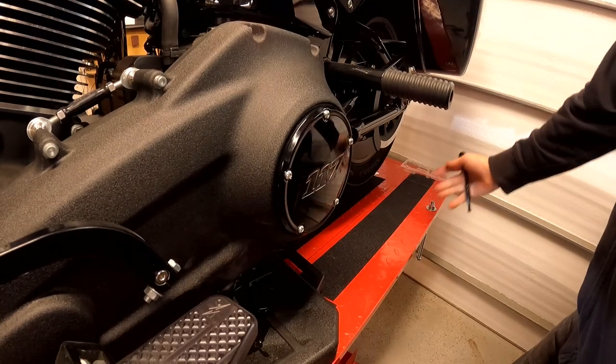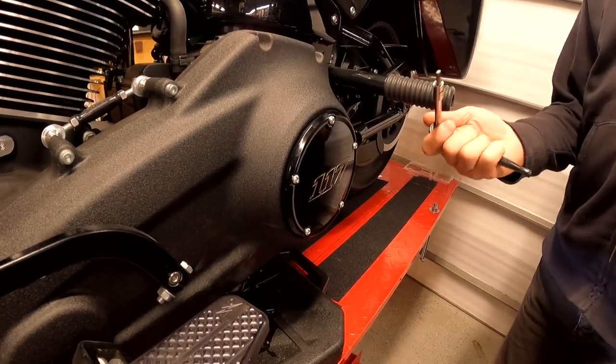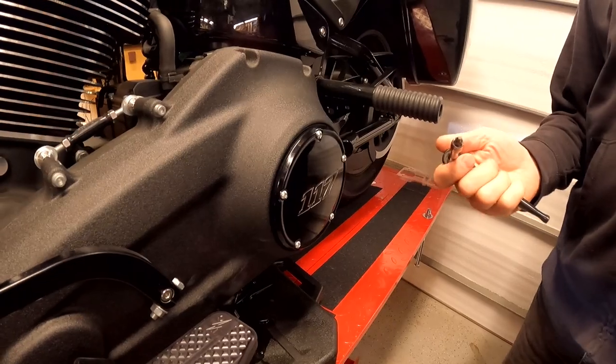This is the patient. This is the operating room table. This is my surgical instrument. Cut, cut.